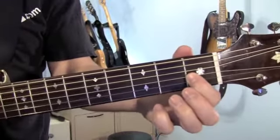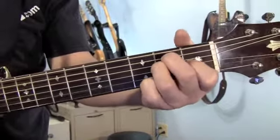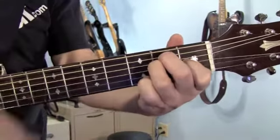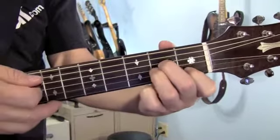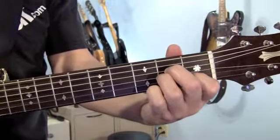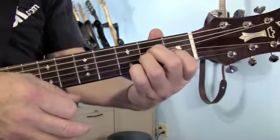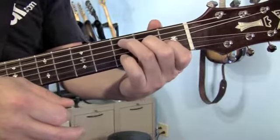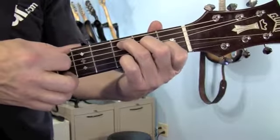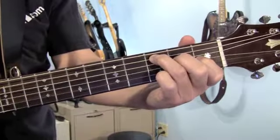Goes from there to the E: 1st finger, 3rd string, 1st fret; middle finger, 5th string, 2nd fret; ring finger, 4th string, 2nd fret — play all 6. Move that whole thing over 1 string to play an A minor, play 5 strings. For the E augmented, move your 1st finger over to the 4th string, 1st fret, and your ring finger plays the 5th string, 3rd fret. Play the low 4th string — 1, 2, 3, 4. And right back to the A minor.